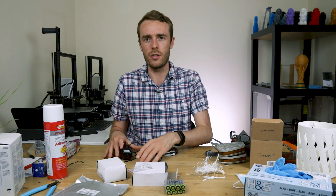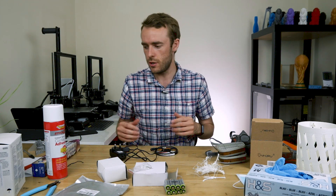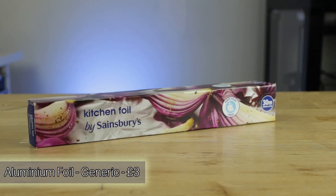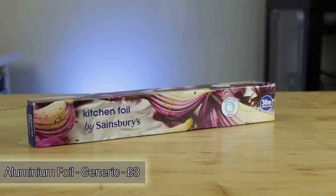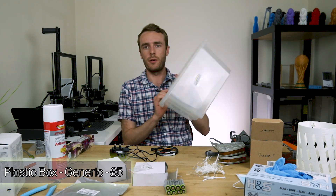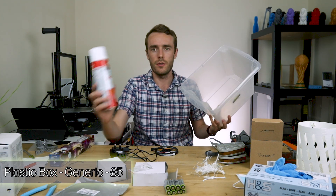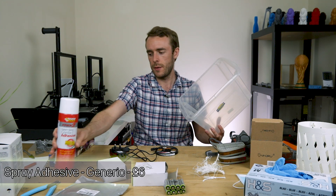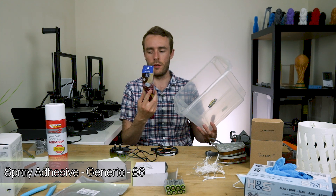There are a couple of ways to apply the light to your part, but I'm going to use a DIY solution which involves aluminium foil and a plastic box. I'm going to use spray adhesive to spray the inside of the box piece by piece and then line it with aluminium foil.